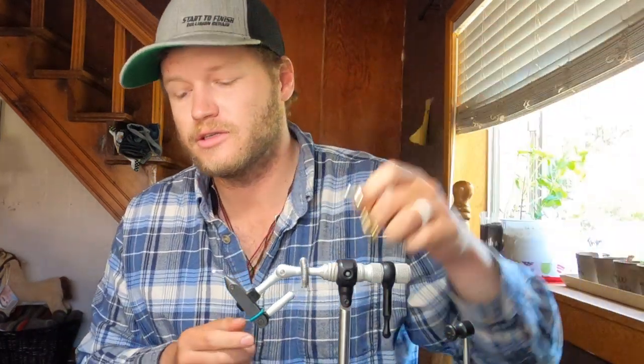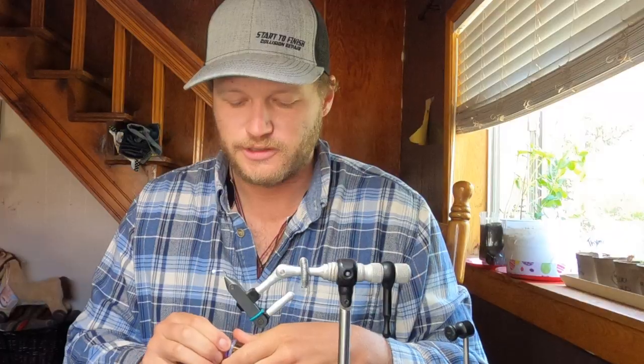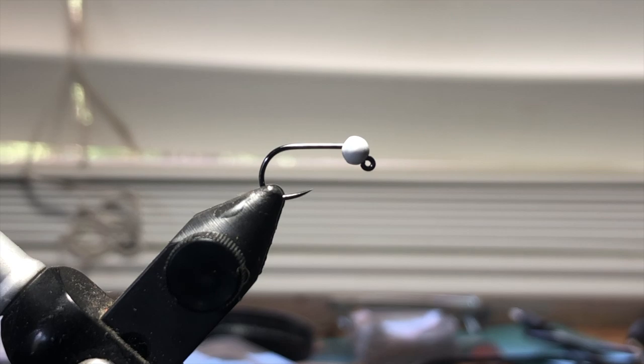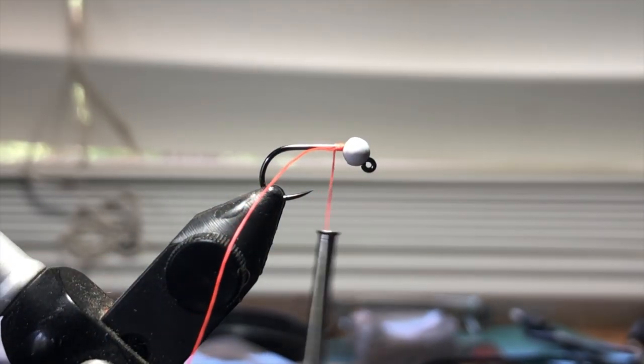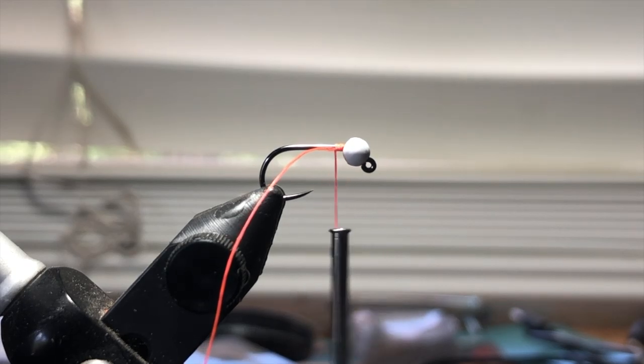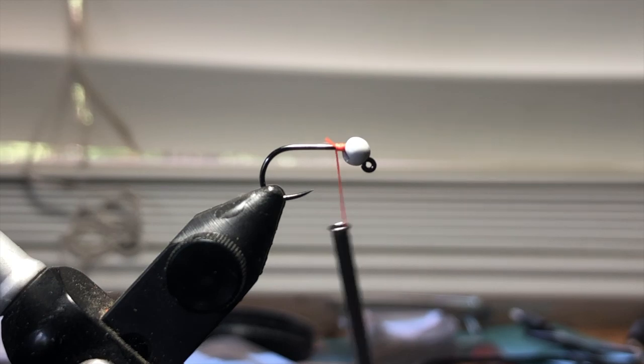Size 14 hook in the vice — we're good to go. I'm going to tie a couple of these. Going to do a couple wraps, quick little thread dam. I'm not adding lead. The reason I don't add lead — I will on smaller flies for some taper — but you're really not going to add weight to it.